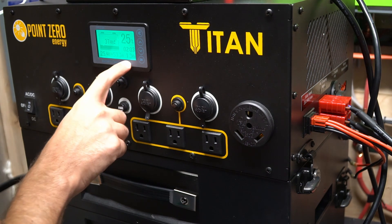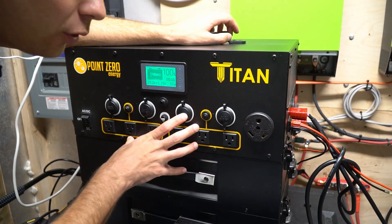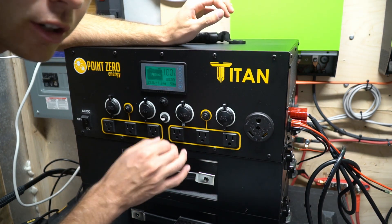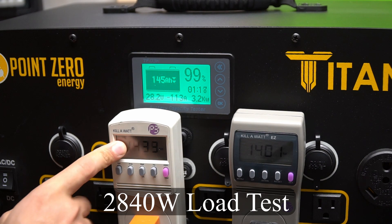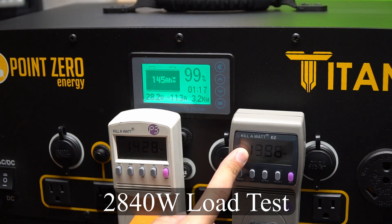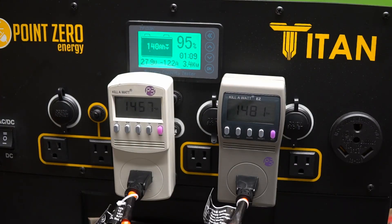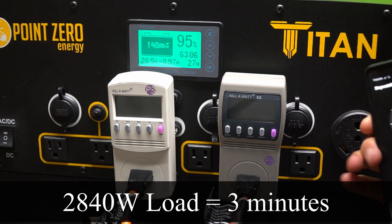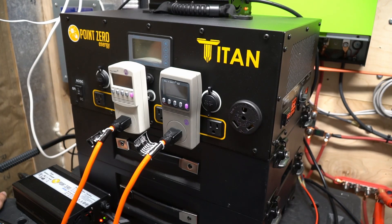After I disconnected the loads we're charging at 1.3 to 1.4 kilowatts. Now the Titan is fully charged and we're going to do a load test — push the inverter to the limit until it turns itself off. We're pulling 1400 watts over here and 1400 watts over here, and it shows 3.2 kilowatts at the battery. We got three minutes again. It does not like max continuous load at all, and we are not charging right now. So we're going to reduce the load to around 2,500 watts and see what it does.